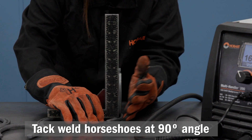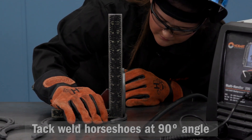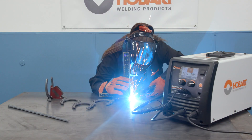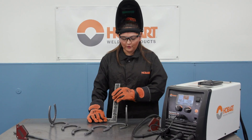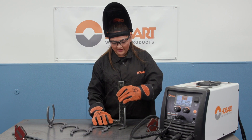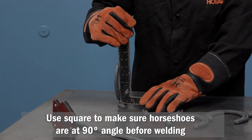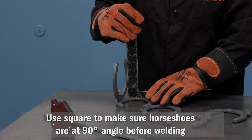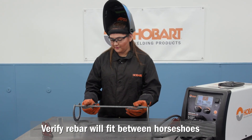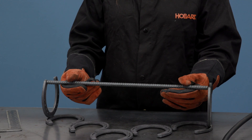You want to take your square and make sure it's square, then just throw a tack on. Before you weld everything, make sure everything is square on both sides. You also want to make sure that your rebar will fit. Looks like it's ready for welding.